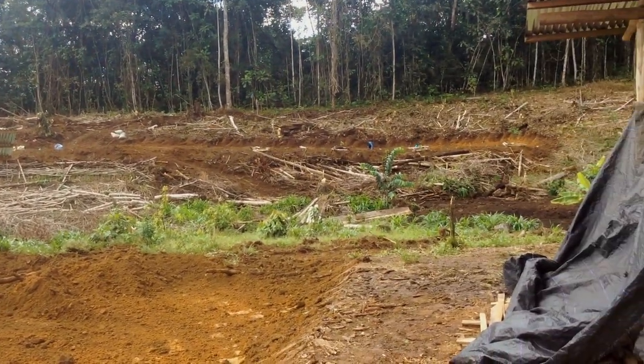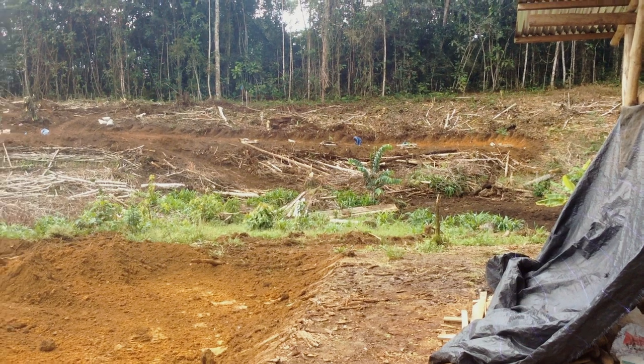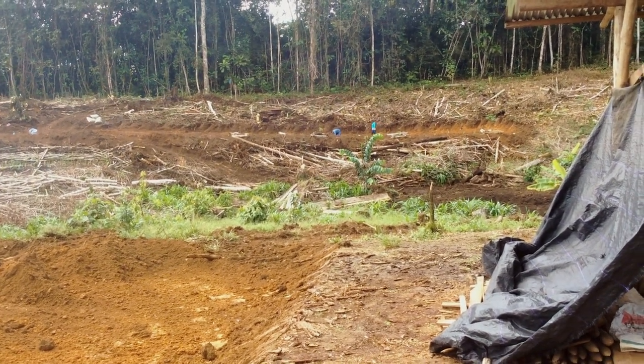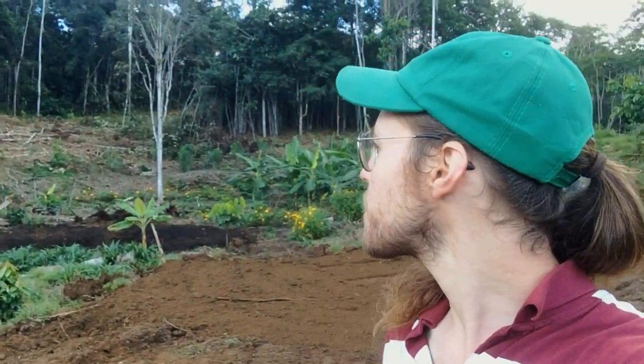Over there you can see the swales with the trees planted. We're currently planting turmeric on the sides to fill up all the space so we don't have a bunch of weeds growing there. Made some nice progress today with the excavator clearing out this area and planting some of the white sapote trees and other things. Tomorrow we've got to bring up the grafted star fruit and plant that. Hope you all enjoyed the progress report.